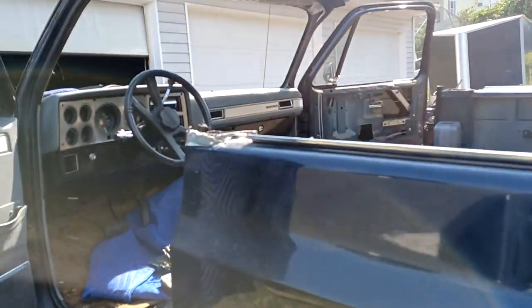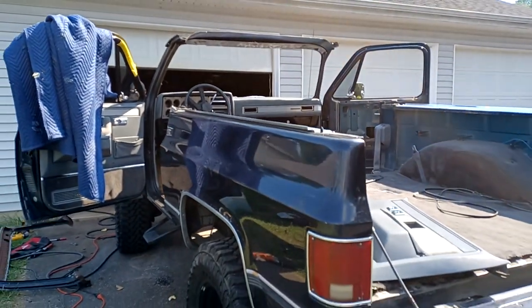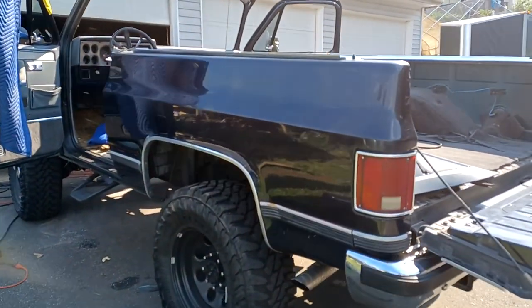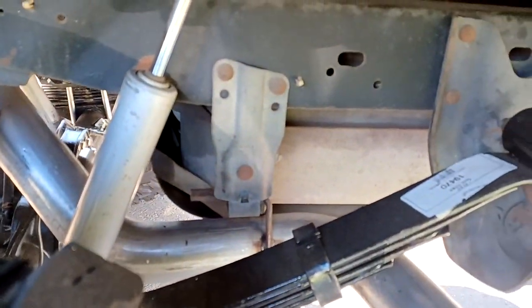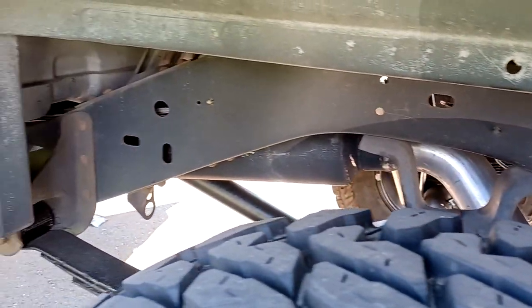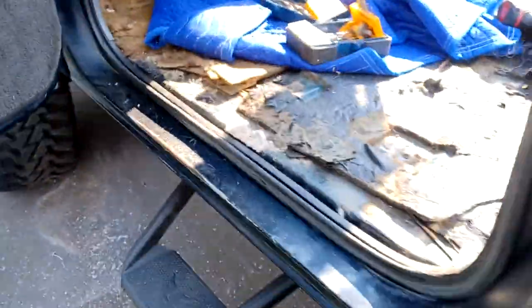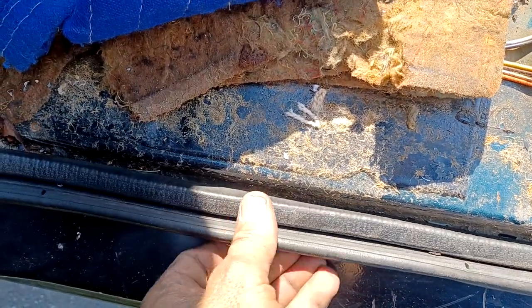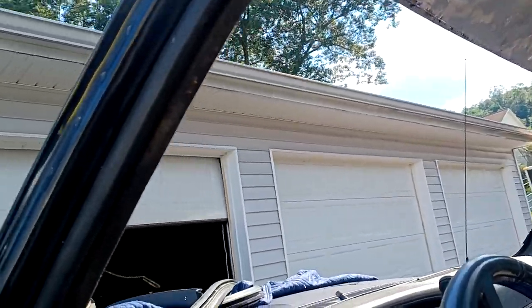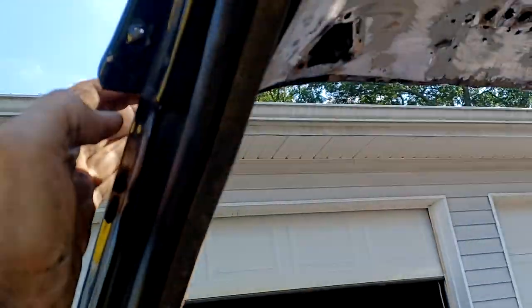Here's the truck we're swapping to a full top — it's an 89. This is about the cleanest one you'll ever see. You can even see the factory exhaust brackets still nice. All the inner bracing is perfect, not even surface rust. I usually cut these differently — I would cut the inner down here and the outer up here at the factory seam.